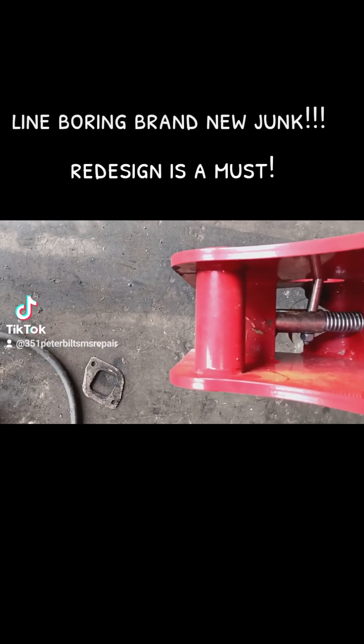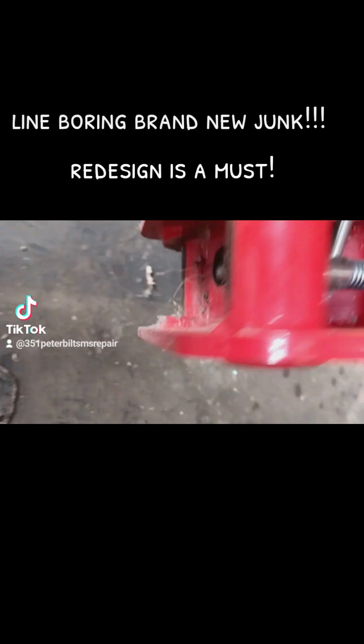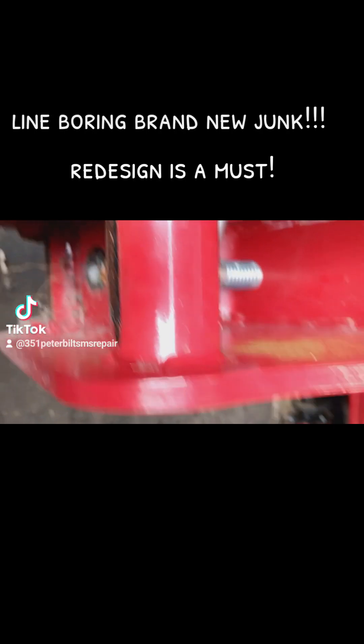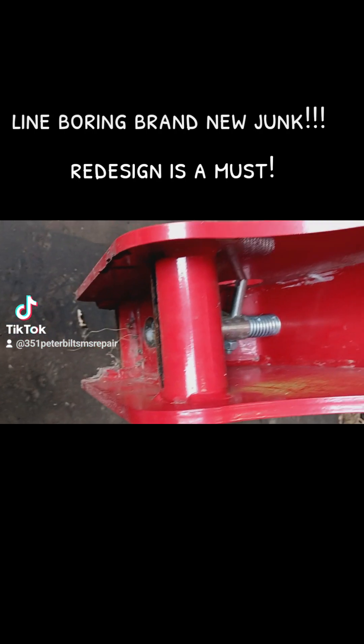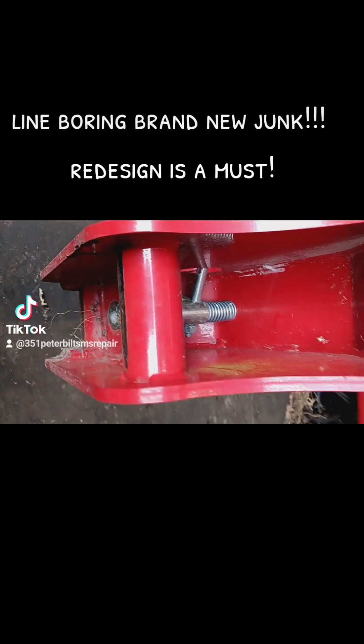We're going to fix a sawyer design that Casemade gave. It's failed. Anyways, I patched it a few months ago to where it would last me for a little while, but I'll show you what I'm having to do.